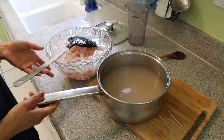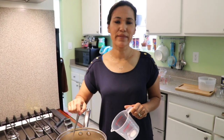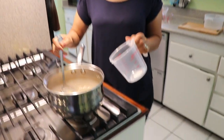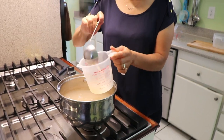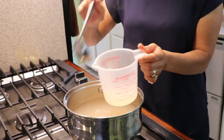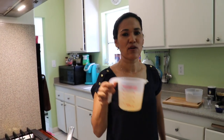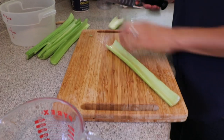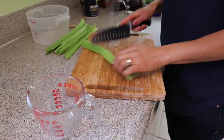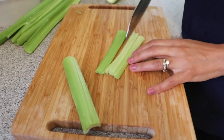We're going to save that broth to make our sauce. My shrimp are in the cold ice water, and I'm also going to use one and a half cups of the broth — I want it to cool down too, so I'll pour it into a measuring cup. In the meantime, we'll chop our vegetables. I'm going to start by chopping my celery — I need one cup, chopped into very fine little pieces.